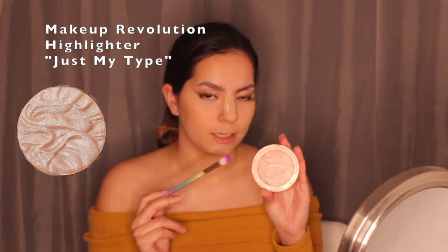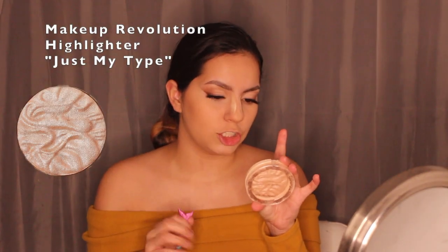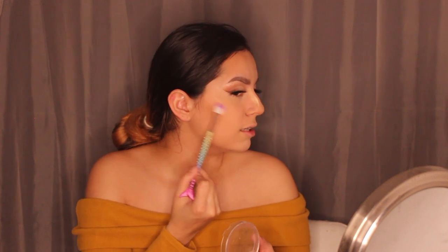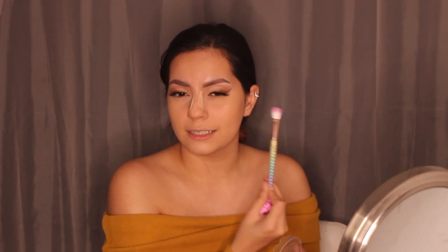For highlight I'm using the Revolution Highlighter Reload in shade 'Just My Type' — a beautiful highlighter. I swirl into it and apply it very lightly on top of my cheekbone. I could go crazy with highlight but I'm keeping it simple and subtle for this look.